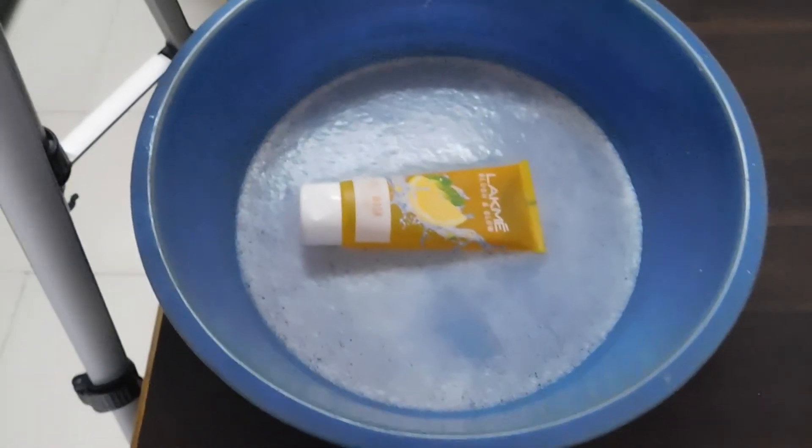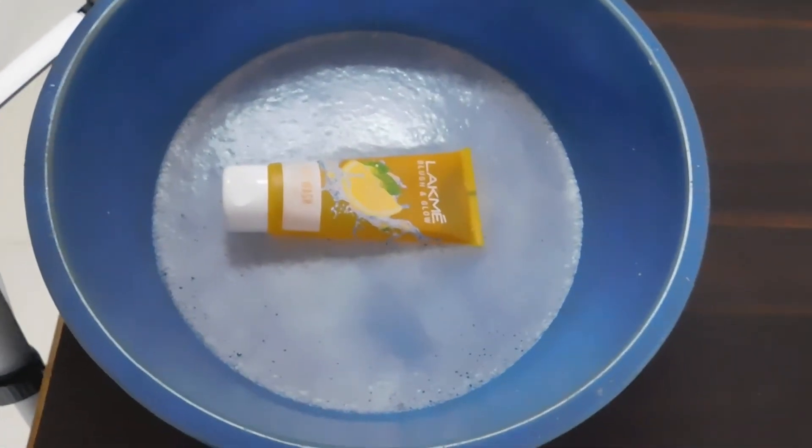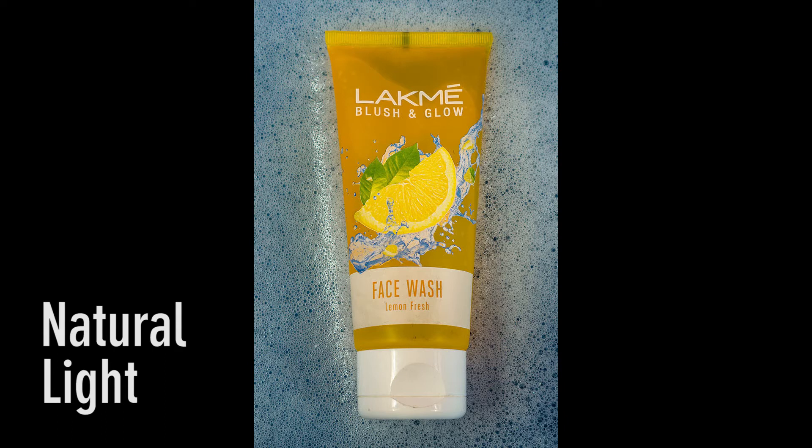I have taken some soap water in the tub and we are gonna shoot this. Even if I don't use the flash here, I can get a decent image in natural light.